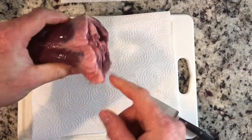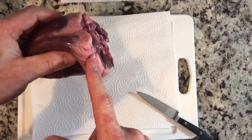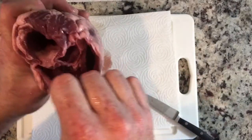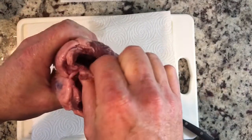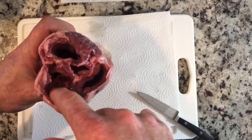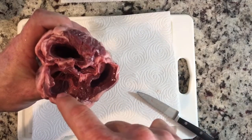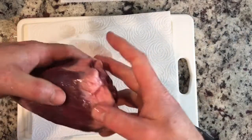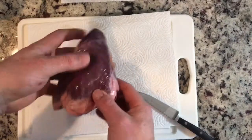To start off we're gonna trim all this fat off around it, because that's just super tough. And inside there's a lot of silver skin and tough parts of the heart. To stuff this, I want to hollow the whole thing out so I can fill the entire thing up to make our stuffed heart.